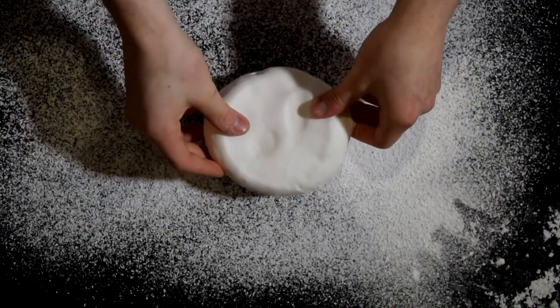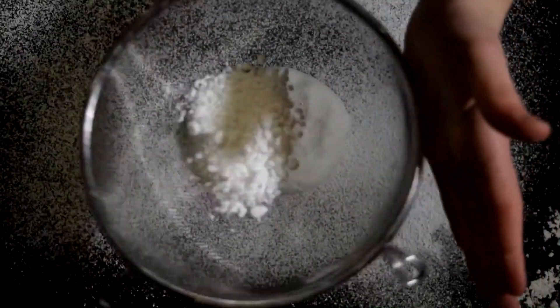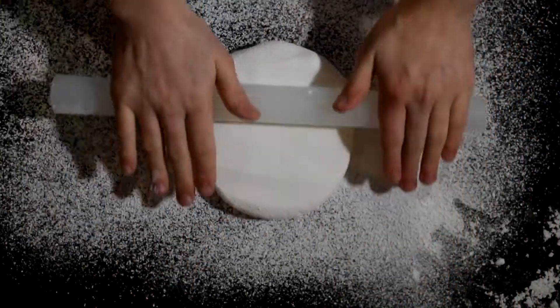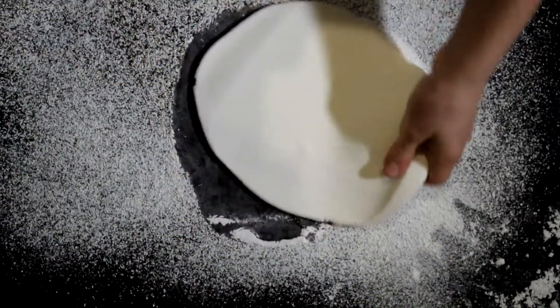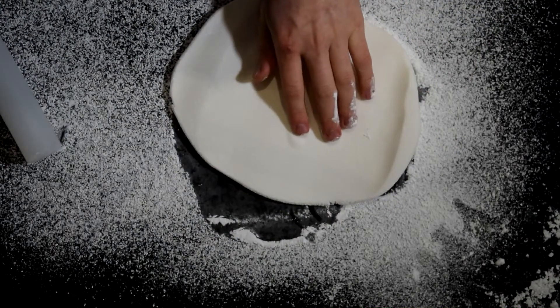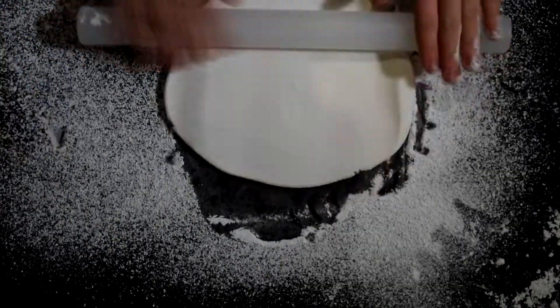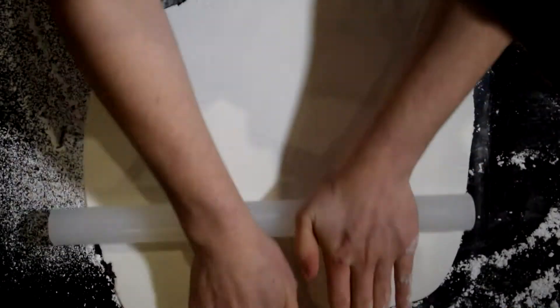Now let's talk fondant. You're just going to sprinkle some icing sugar onto your work surface and then add on your fondant — you need to knead this beforehand. A bit more icing sugar on the top to stop the rolling pin from sticking, then I'm going to take my silicone rolling pin and roll that out. Do one or two rolls and then turn the fondant to make sure you're doing it evenly. If you get any air bubbles, just take a clean pin, pop the air bubble, push out the air, and then continue rolling. You want to roll this out to about an eighth of an inch thick, and make sure it's big enough to cover the whole cake.